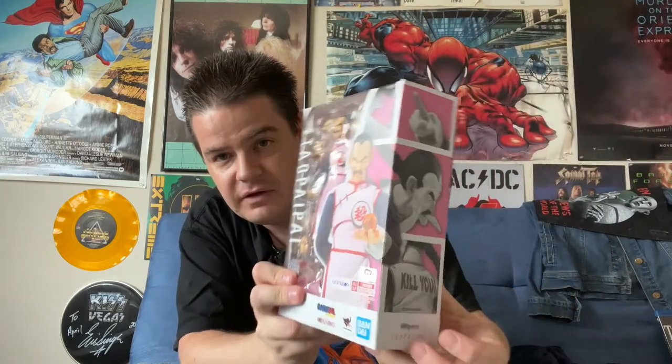Next, we have Tao Pai-Pai, or Mercenary Tao, the hired assassin of the Red Ribbon Army and the brother of the Crane Hermit. One of Goku's first truly dangerous, deadly opponents, and certainly one of my personal favorites. Of course, he comes back later as a cyborg, and I really wish that those pieces were included with this figure as well.